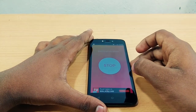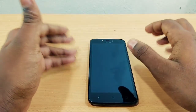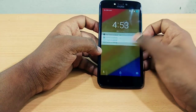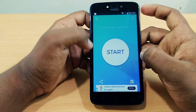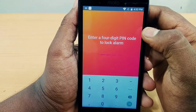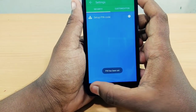Then we will lock the screen. Now, the screen is locked and it will not open. We will then open the phone. Click on the settings and then you will be able to open it.